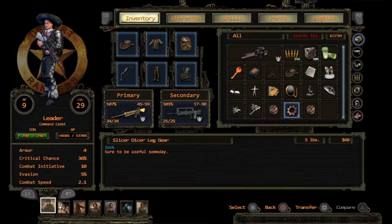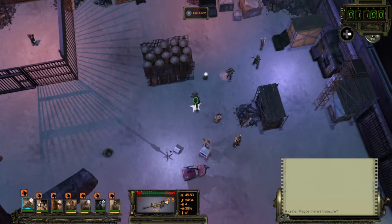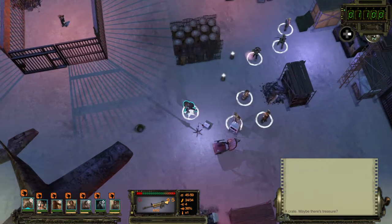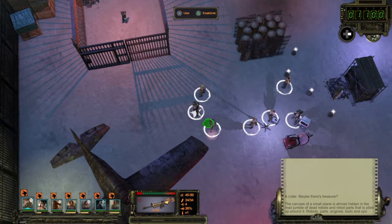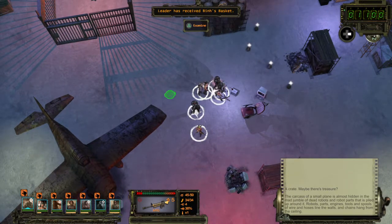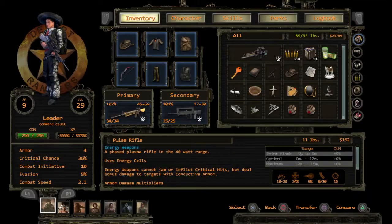Six pounds, that's three pounds, that's five, that's twelve. It says sure to be useful someday. We can't carry it — we simply cannot carry it. We cannot carry it, sorry. Binge basket?